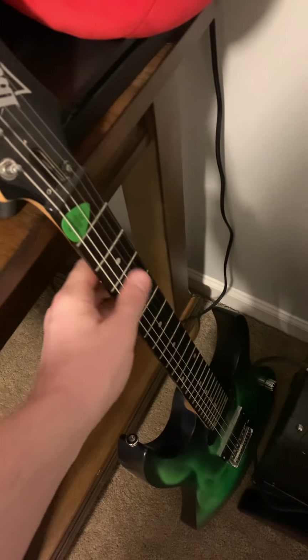This one is heavy — you know, it's heavy. And this is actually a cheap one that I bought, and it's my favorite one to play. It plays great.